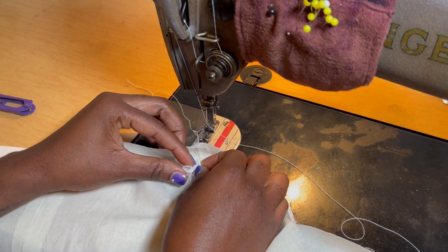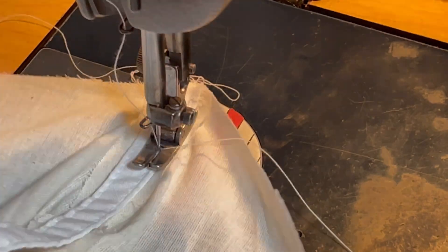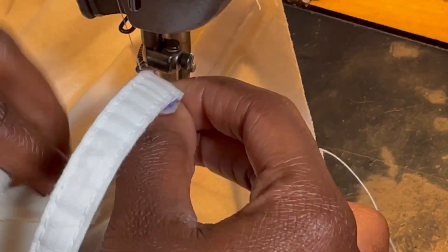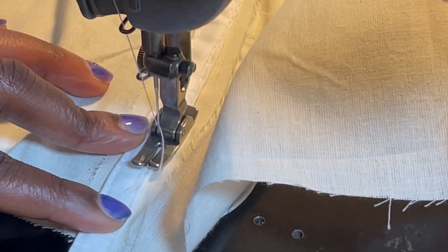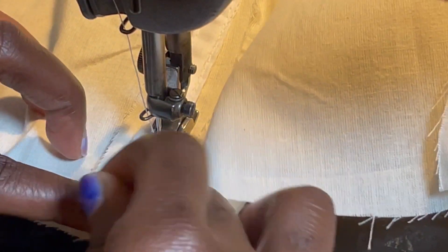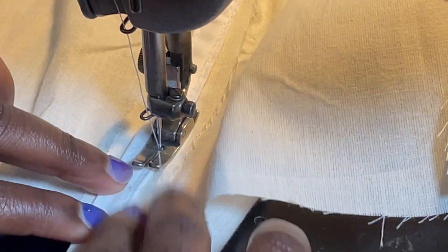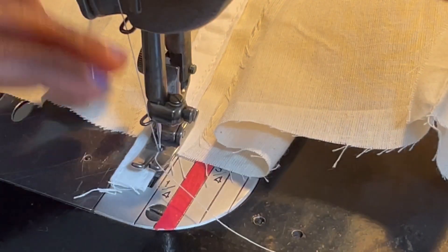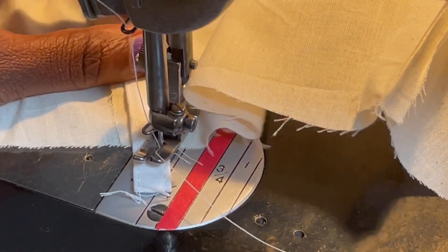Once that is done I begin to stitch down my casing. I lay the casing directly down the center of the seam and stitch on top of the stitching of the casing, stitching it down to my pressed open seam. I stitch all the way from the top to the bottom, then back stitch and do the other side.